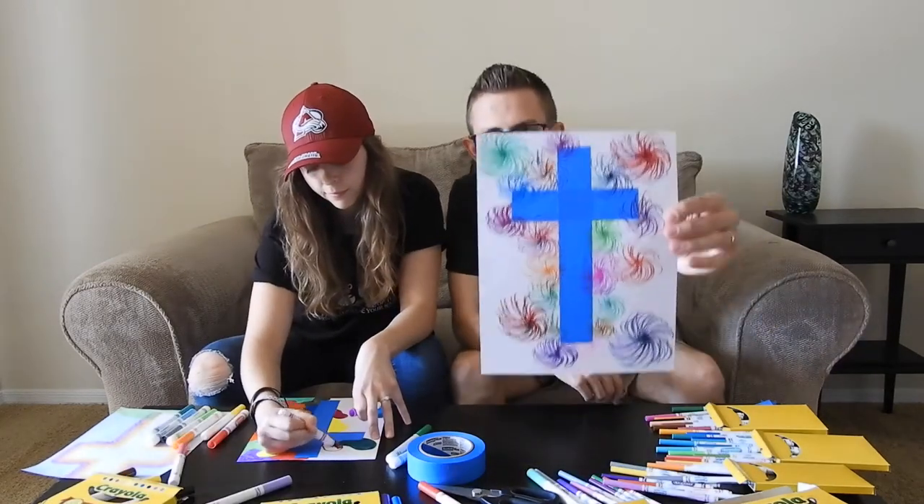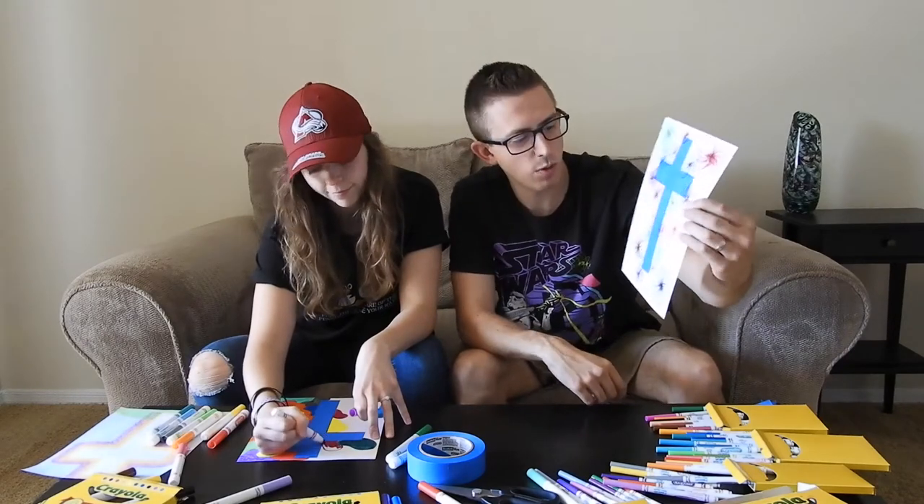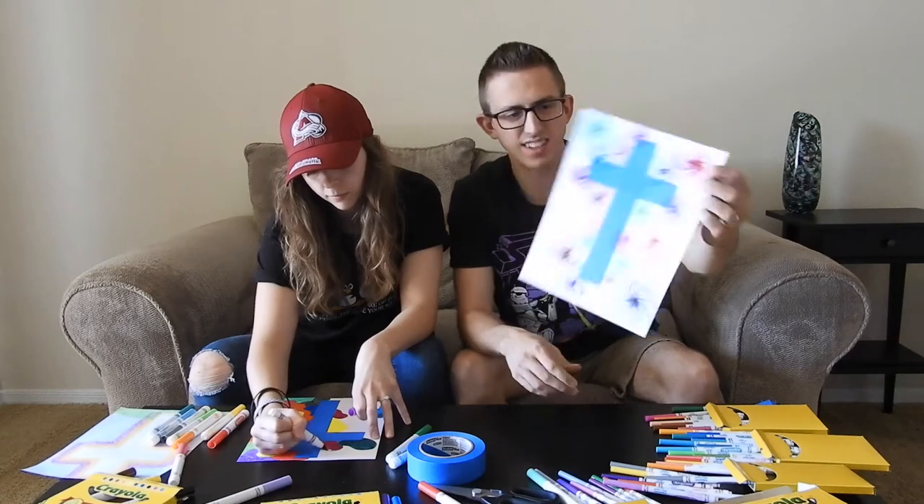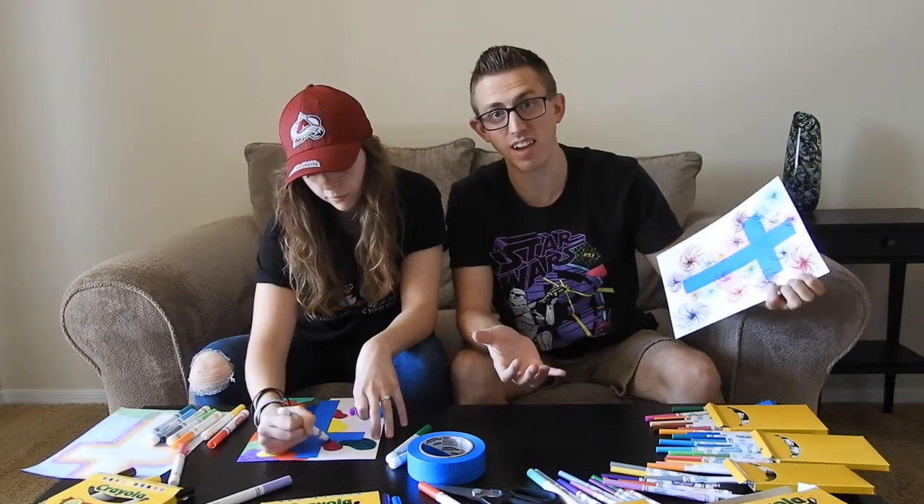Mine's starting to come along pretty well. I'm trying to make the fireworks a little bit bigger on the outside to take up more room, which means a lot less coloring to do in the end.